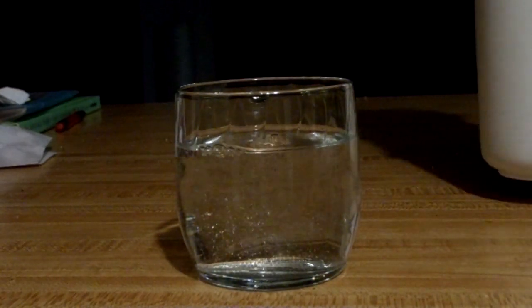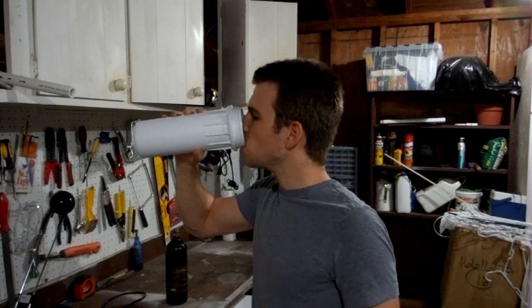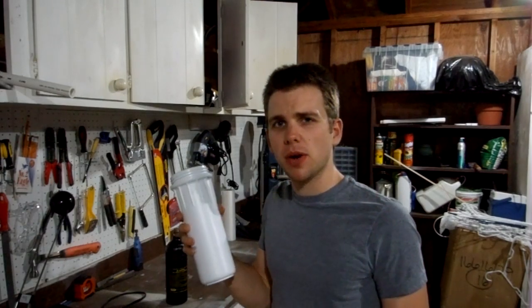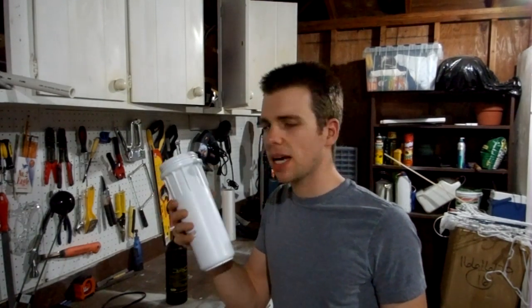That looks good. Listen to those bubbles. There's nothing like a filter housing full of bubbly water to help celebrate a successful build. But it's got me wondering — what else can I do with this thing?